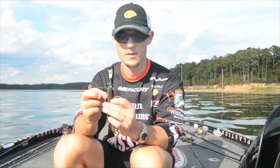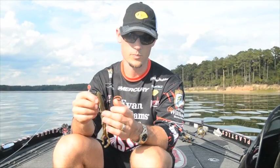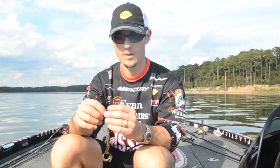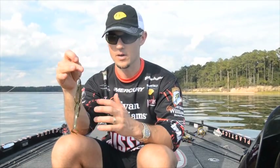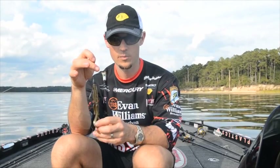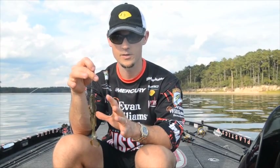So this Destroyer is going to be a new large profile bait. Whenever I'm flipping and pitching, say with a half ounce of weight like this, around cover, power fishing, want a big profile bait with action, this is what I'm going to go to.